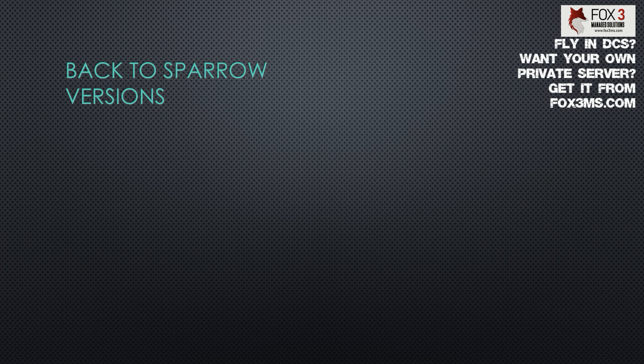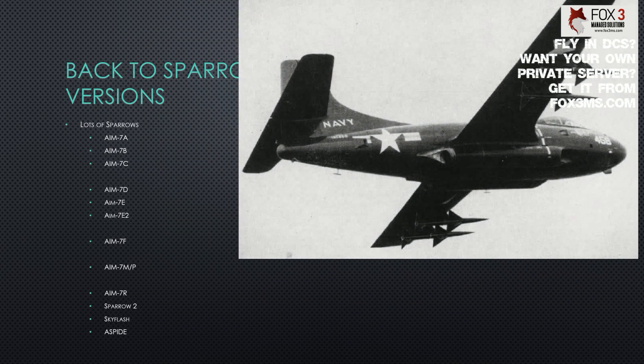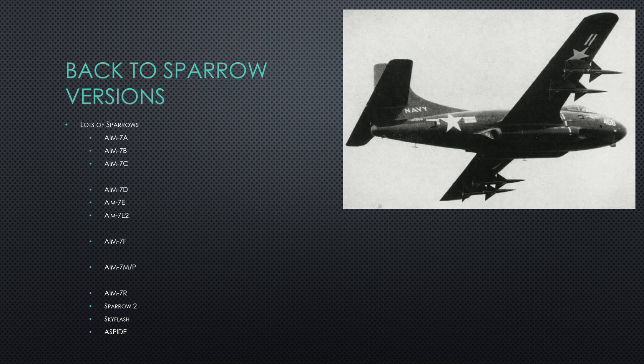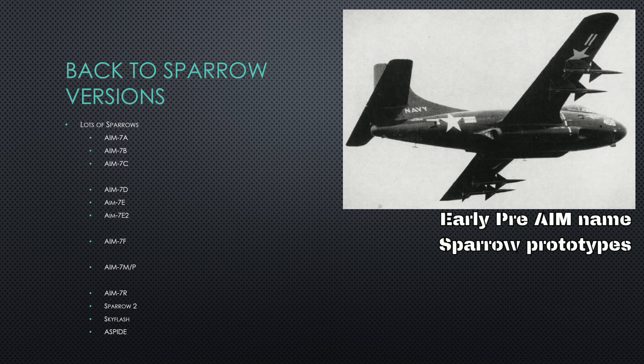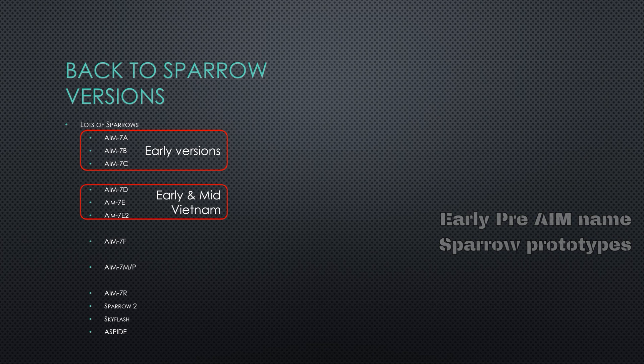Let's talk about the different versions of the Sparrow. There have been multiple generations of the initial Sparrow design, starting in 1949. Initially the AIM-7A, B, and C — we'll call those the early Sparrows. The A was a beam-riding missile, requiring you to keep lock on the target the whole time. The B was an attempt to make a FOX-3 Sparrow, but at the time the technology wasn't small enough to miniaturize the seekers. Then came the C, D, and E-2 — the missiles likely to be on the Phantom. The D, E, and E-2 were the early-to-mid Vietnam missiles.